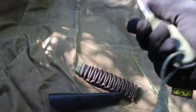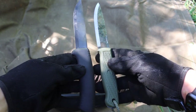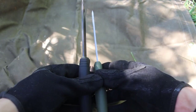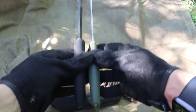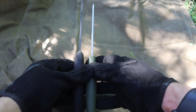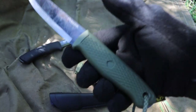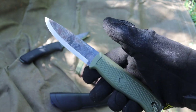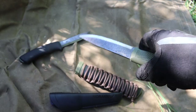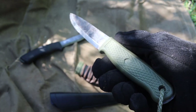It's very similar to the Mora Bushcraft Black in overall size, as you can see here, and in thickness as well. The Mora Bushcraft Black might be just a scotch thicker, but overall it's about the same in a lot of its dimensions.